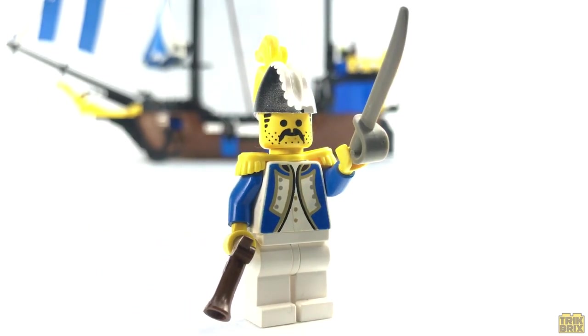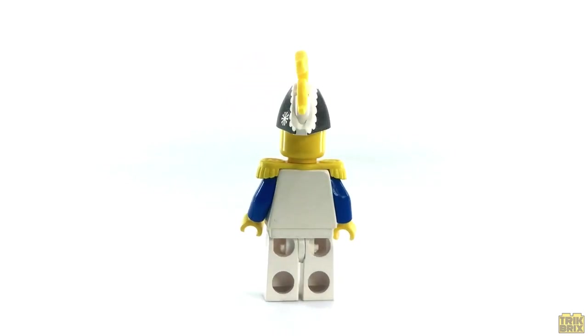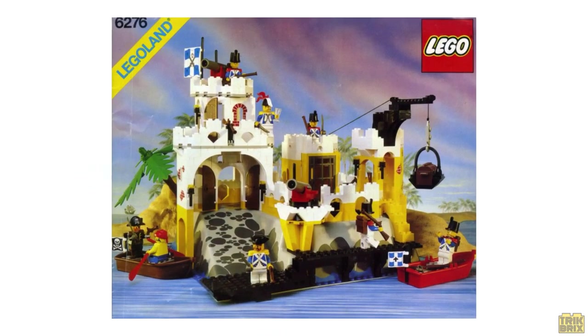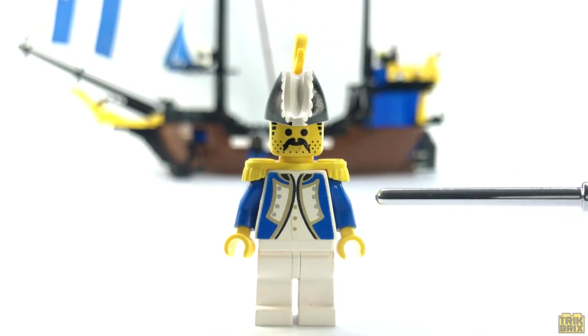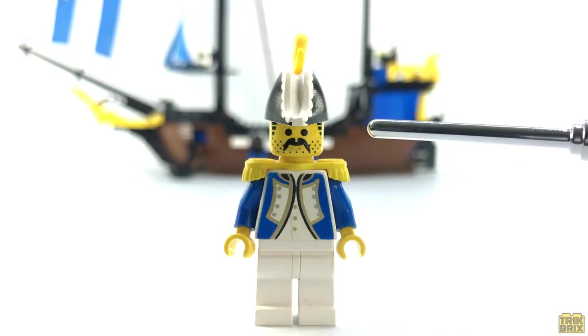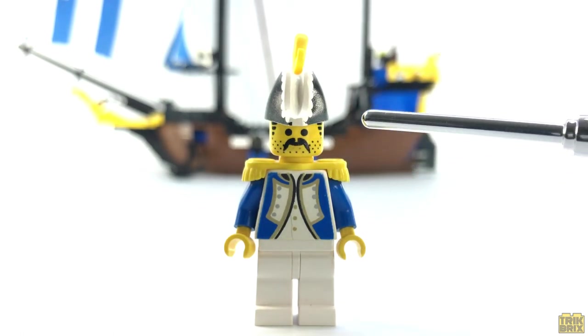Moving up several ranks, we have this fine gentleman. According to Brickipedia, this isn't the clipper's captain but instead the one and only Governor Broadside, leader of the Imperial forces in the Caribbean. And technically he's exclusive to this set, although the only thing differentiating him from his other appearance in this series — in 6276 Eldorado Fortress — is the fact that here the feather in his hat is yellow instead of red. He's a fantastic figure, featuring a much more regal torso print with lots of gold trim, a pair of yellow epaulets, and a unique face print only used for his character. He's got a full five o'clock shadow, a bushy mustache, and sideburns.